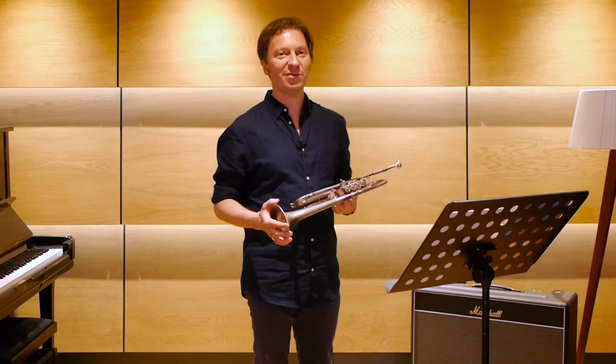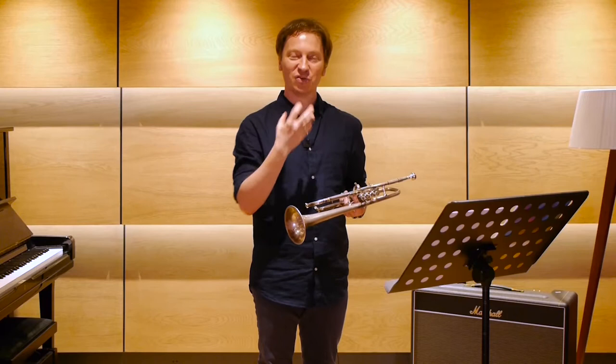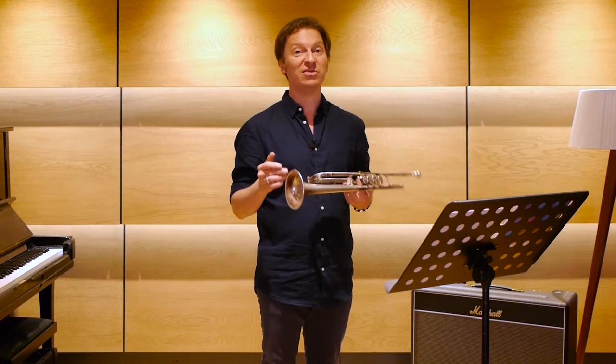I now have two small exercises for you. Neither of them are designed to sound particularly nice, but they hopefully help you to focus again on your airstream and also open the aperture of your embouchure — the whole of your embouchure — to make that a little bit more open and create the sense of airflow, and also to feel the central tongue position and where it is.